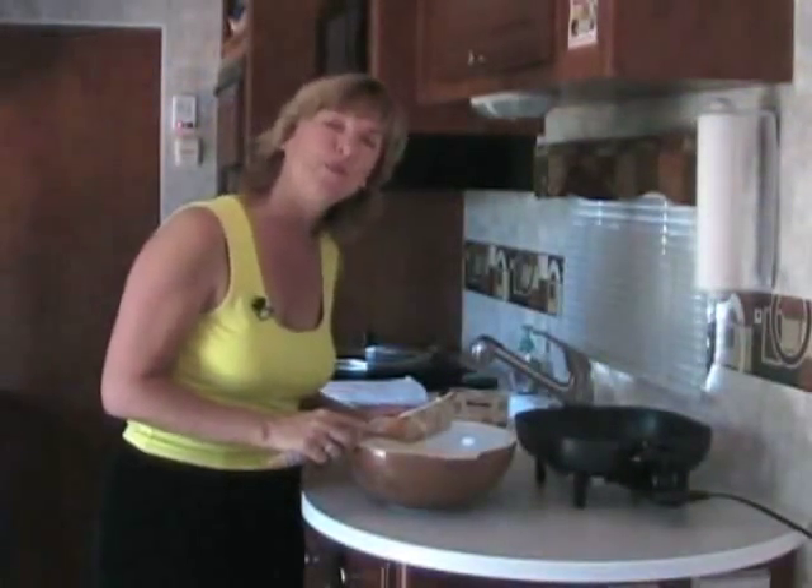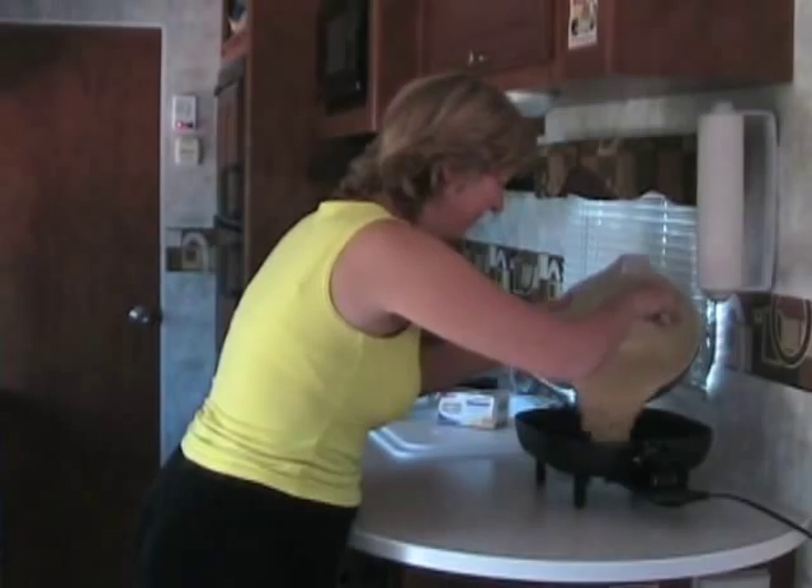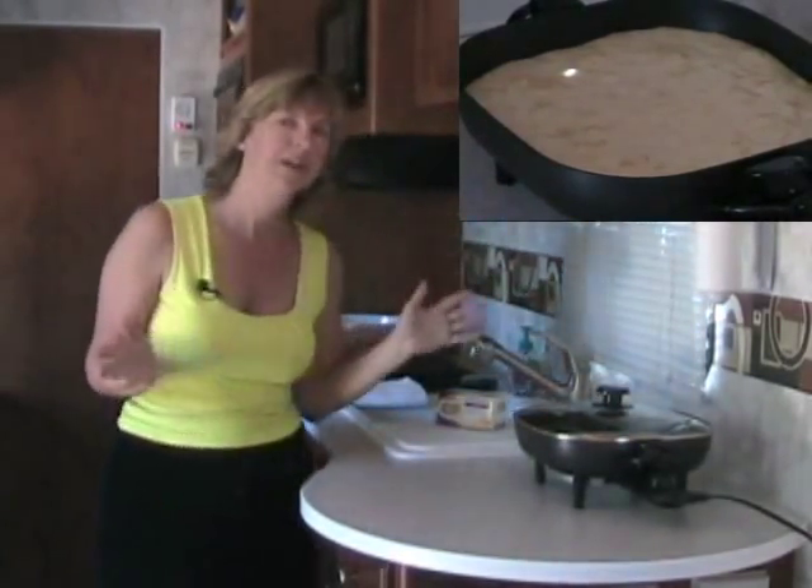Our skillet is preheated to 300 degrees. Let's go ahead and put our corn casserole mixture in, put the top on it, and then we'll visit the Great Smoky Mountains National Park. We're going to set our timer for about 30 minutes — it may take a little longer or a little less, depending on your electric skillet. We'll check it as it cooks; once the sides are firm and pulled away, we'll know it's done.